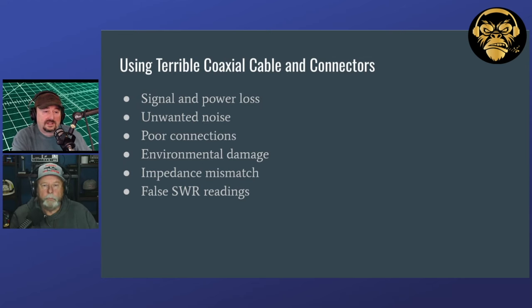You really have to make sure you're buying coax from a reputable manufacturer. Don't buy it at the gas station or truck stop, don't buy it at the flea market. If you're buying it on eBay, buy it from a reviewed seller. You're probably better off buying from a ham radio distributor.